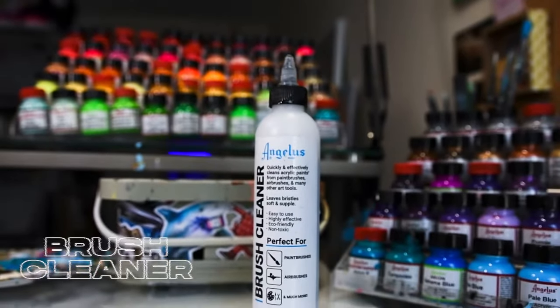Angelus has a great line of paint brushes — from super large and chunky to cover complete shoe panels, to really tiny ones for all those small details. They also have different types of brushes for whatever paint technique you need. Unlike me, you're going to actually want to take care of your brushes — Angelus has a great brush cleaner, and you can add it right to your water bucket to clean your brushes between each use. Life hack!